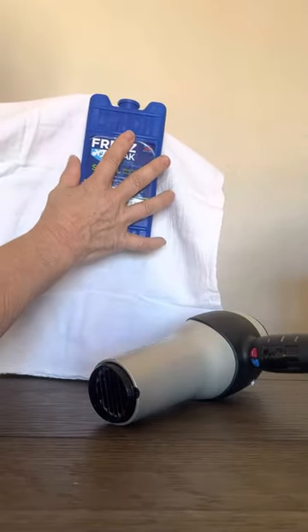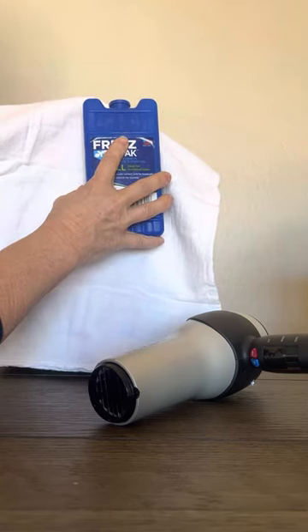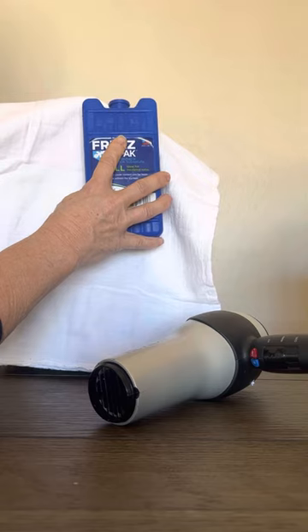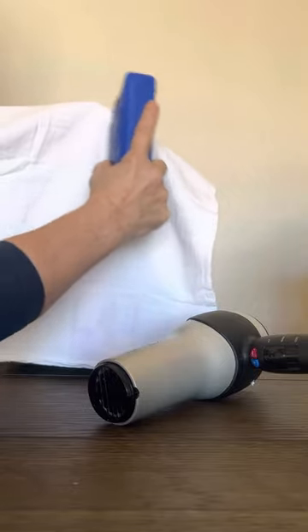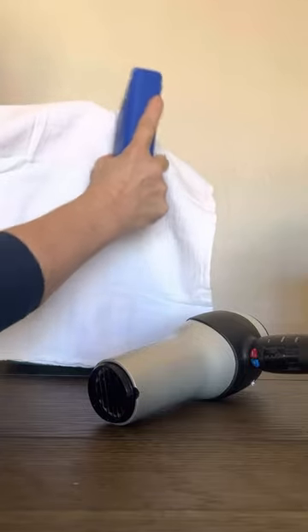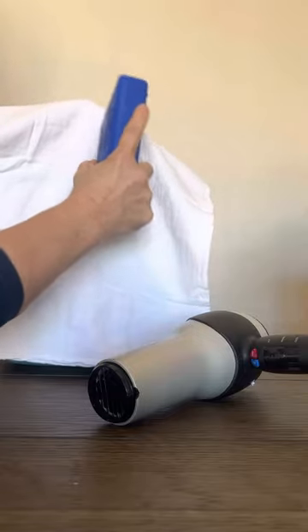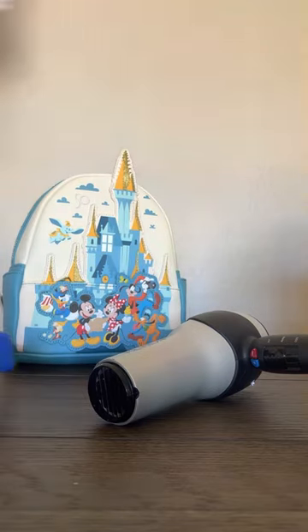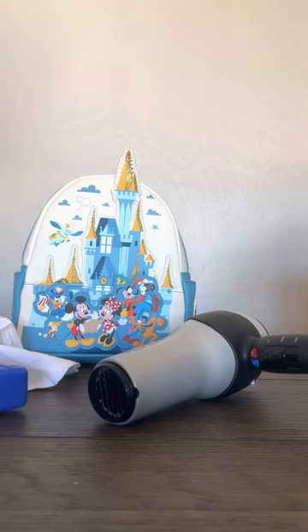I'm going to quickly turn that off and hold the ice pack to it, because what that does is that helps it now to keep its fixed shape. I can rub that up against it — it's not going to hurt my bag at all because I'm protecting it with that towel. As soon as I can feel that cold on my other hand underneath, I know I'm set. And we've got it fixed! It's standing up straight now. There you go, it's fixed, ladies.